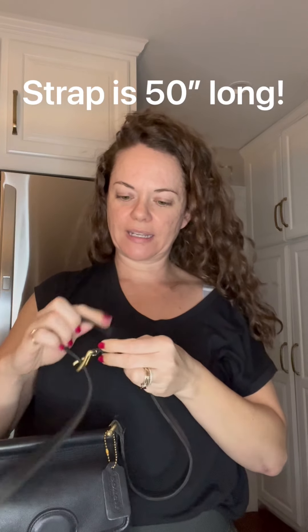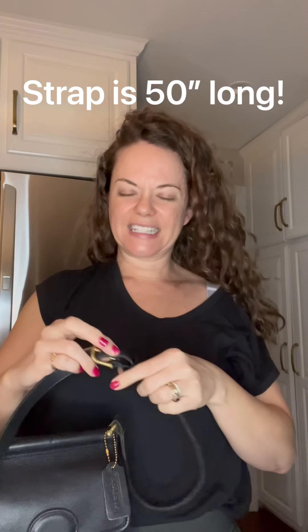I hope you're able to see it — I'm wearing a dark shirt, probably shouldn't have done that. But here it is wearing crossbody. My mom likes to wear things crossbody and that was one of the reasons she really liked this bag. She said it also didn't stick out too much.